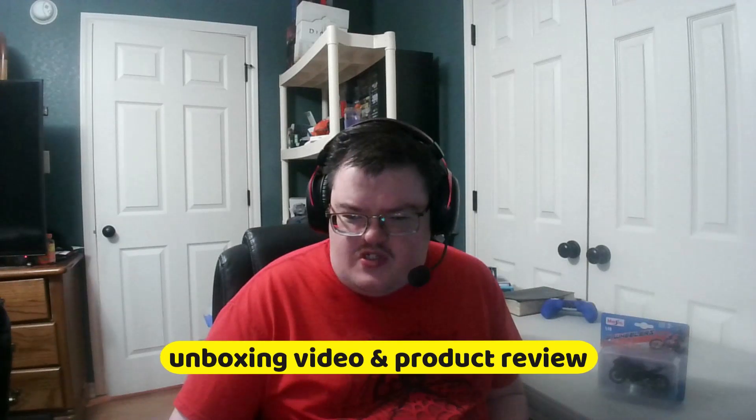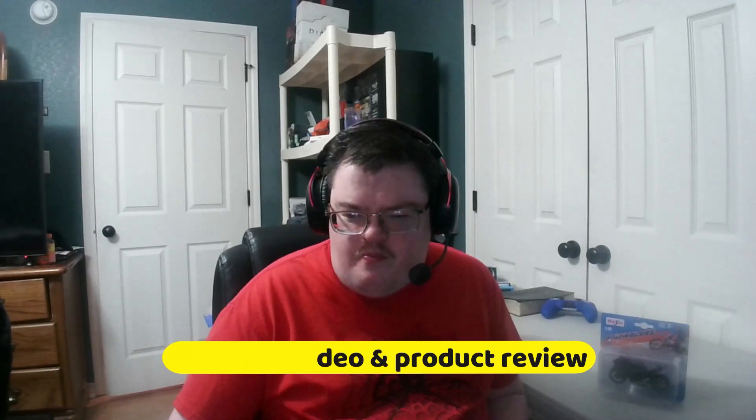Hello everyone. So today we're going to be doing an unboxing video slash product review. I will be unboxing this item. This is a two-wheeler bike by MAITO — right there at the top. I can't really pronounce the name, but it's pretty cool. They also have this on the back here. So yeah, this is what I'm going to do today — unboxing this two-wheelers bike.